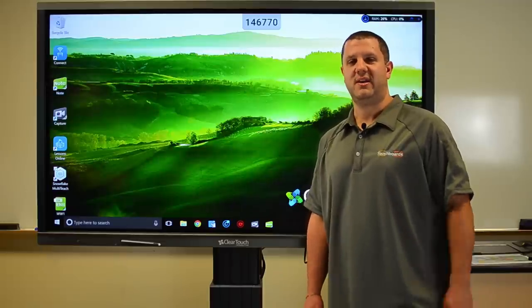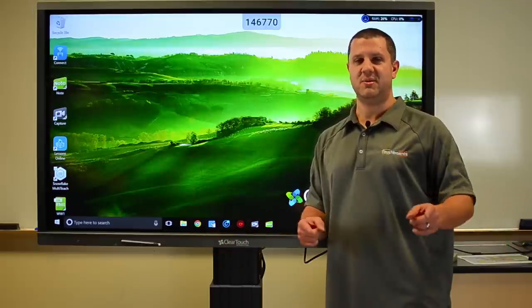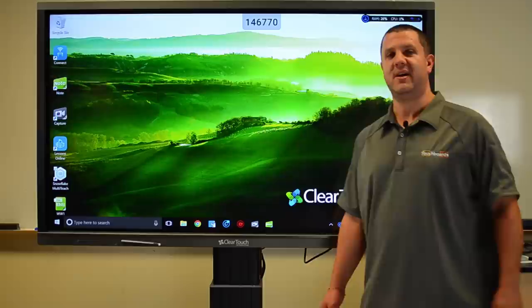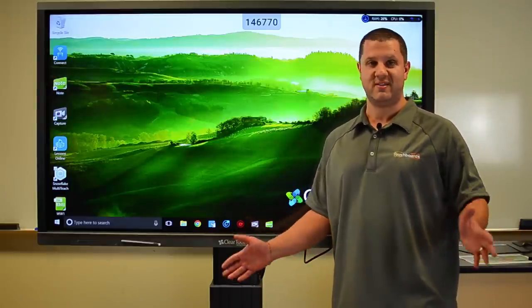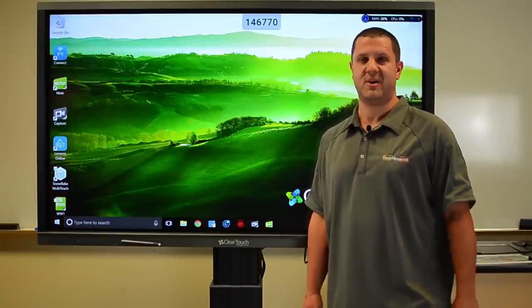Hey there TouchBoards Nation, Anthony here. Welcome to our office and our first class educating you on ClearTouch. We're going to do a demo here to show you why ClearTouch is amazing. These aren't just awesome panels — they've got great software.